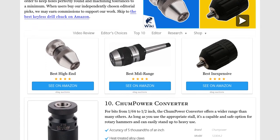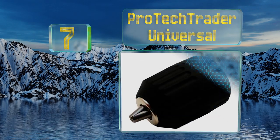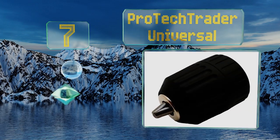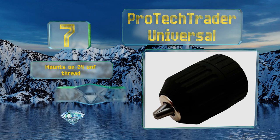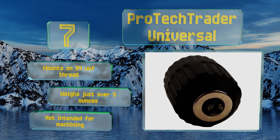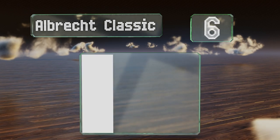At number seven, at a remarkably low price and able to accommodate some of the most common shanks, the Protec Trader Universal is a good replacement part for the average light-duty drill. Its capacity ranges from 0.8 to 10 millimeters, which is sufficient for general home use. It mounts on 24 UNF thread and weighs just over five ounces, but this one's not intended for machining.